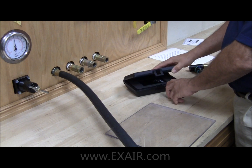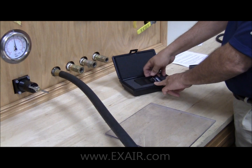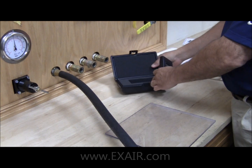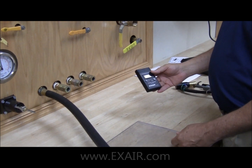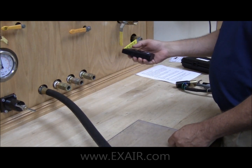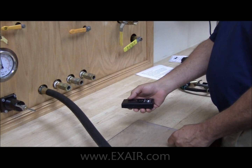The X-Air Static Meter is a diagnostic tool used to detect the presence of static electricity. It can also be used to determine whether or not your static eliminators are working by taking a reading prior to the part, and then taking a reading on the part after it passes underneath the static eliminator.